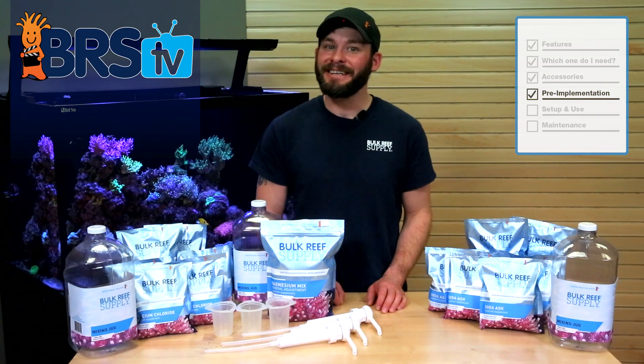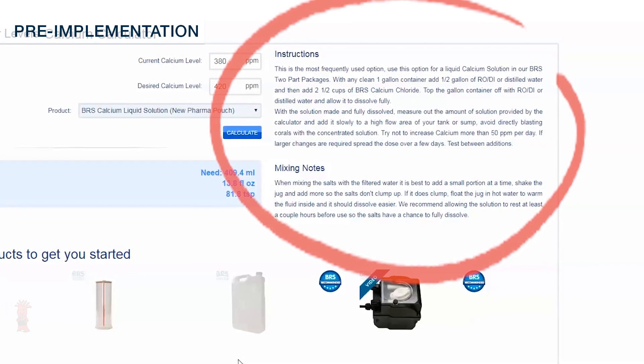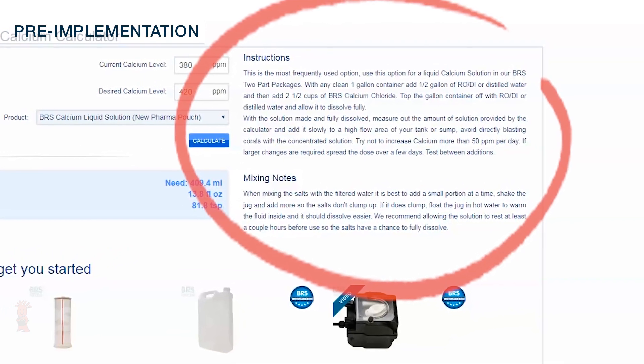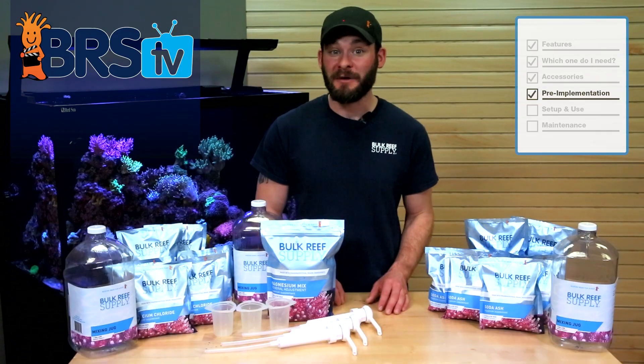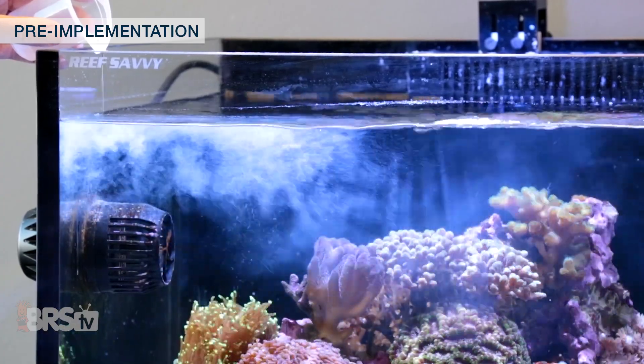One last thing for initially adjusting your tank: you'll notice dosing instructions on the reef calculator for each two-part component, which recommends not to raise your levels more than a certain amount in a single day. If you find you need to dose over these recommendations, you may want to split the total dose over the course of a couple or maybe even a few days.